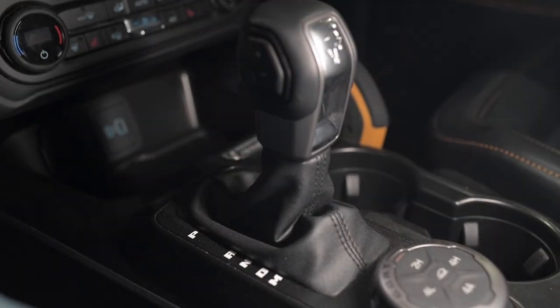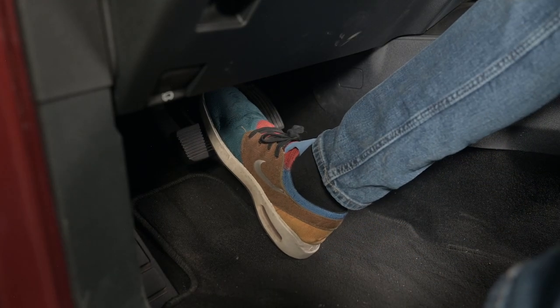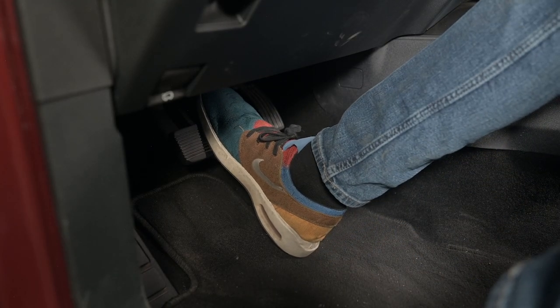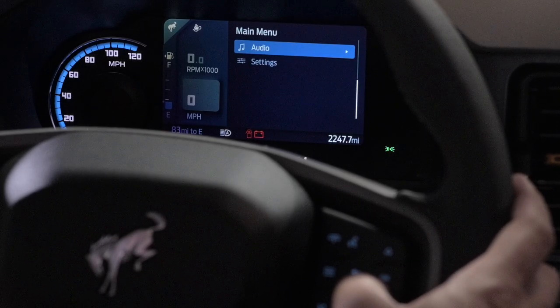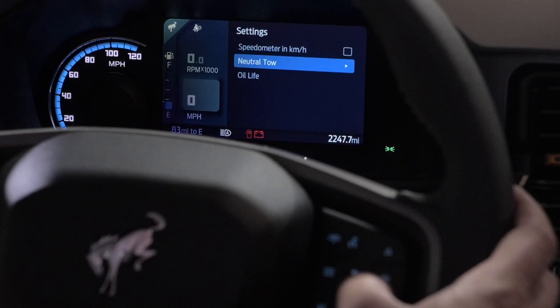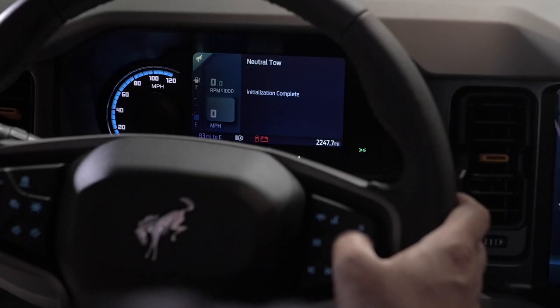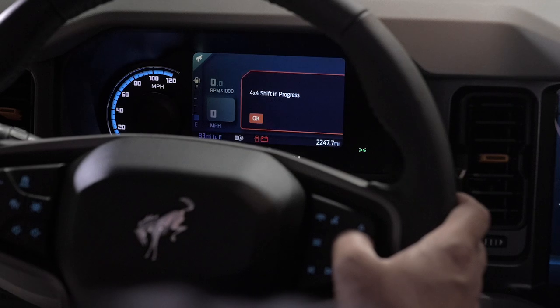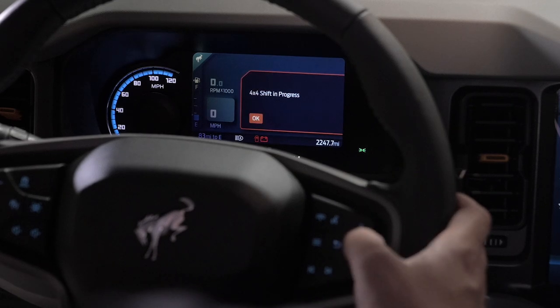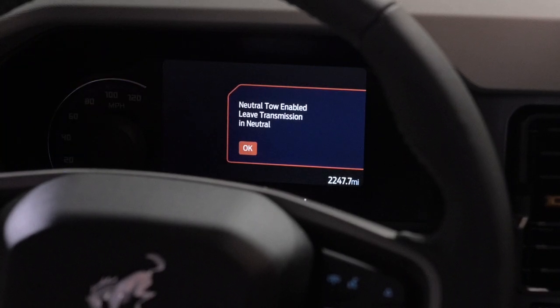Then put the gearshift lever into neutral. With the gearshift lever in the neutral position, fully press and hold both the clutch and the brake pedal. Using the instrument cluster controls on the steering wheel, select Settings, then select Neutral Tow. Press and hold the OK button until a confirmation message appears in the information display. The Bronco should show Neutral Tow Enabled — leave transmission in neutral.